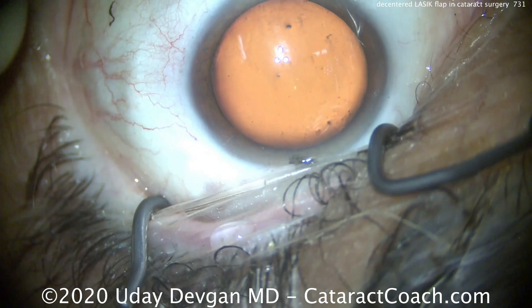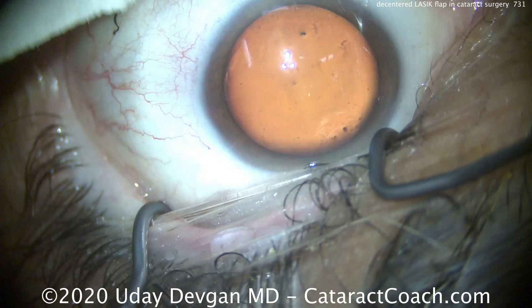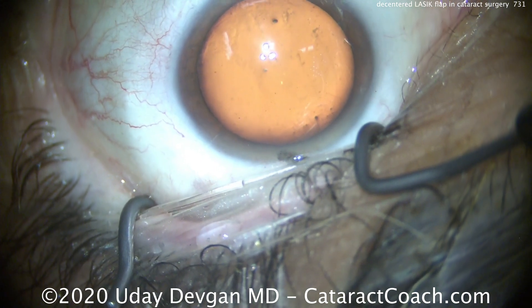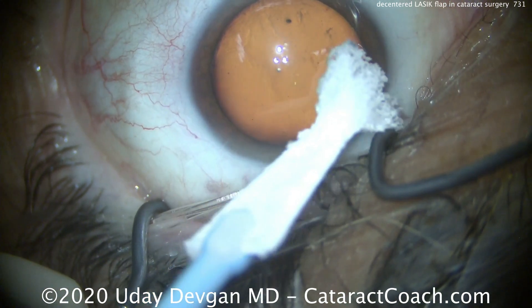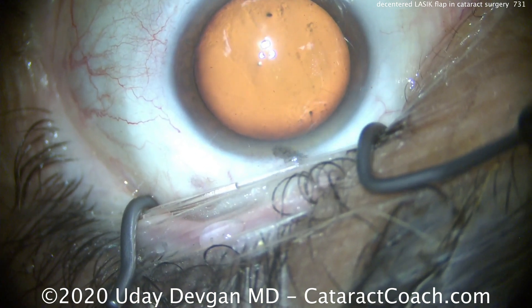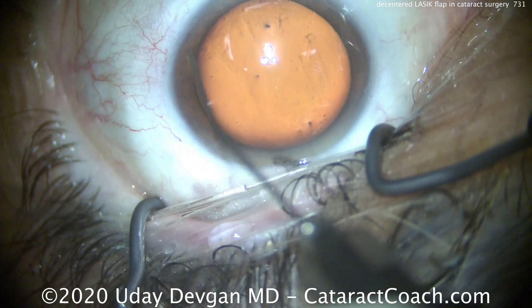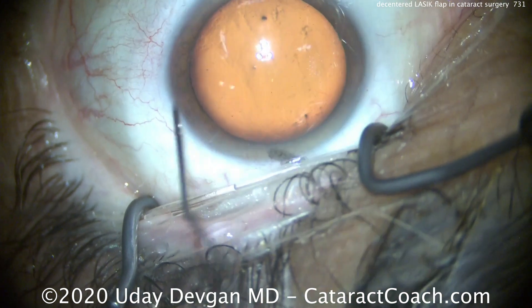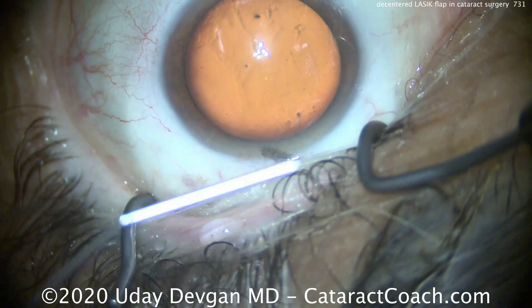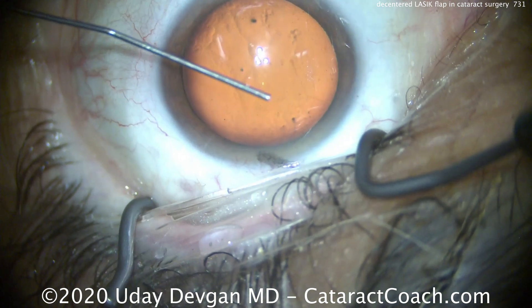This patient had LASIK about 20 years ago, and with that red reflex, we're looking to find the LASIK flap outline. You can see a little bit of it — look carefully. This dry Wexel sponge is going to help to delineate that. A helpful hint to see the LASIK flaps: let the eye dry out, and then gently touch the cornea and depress it very gently.